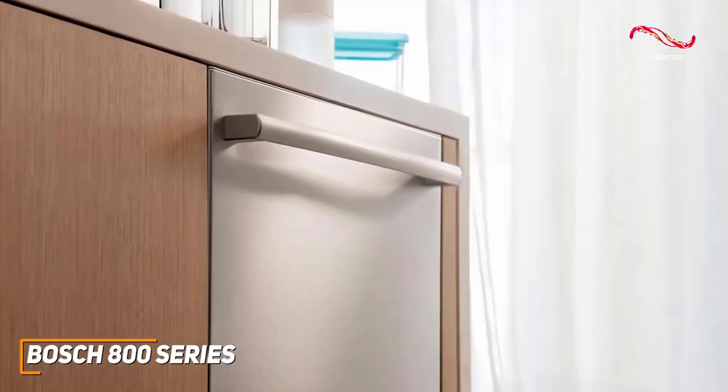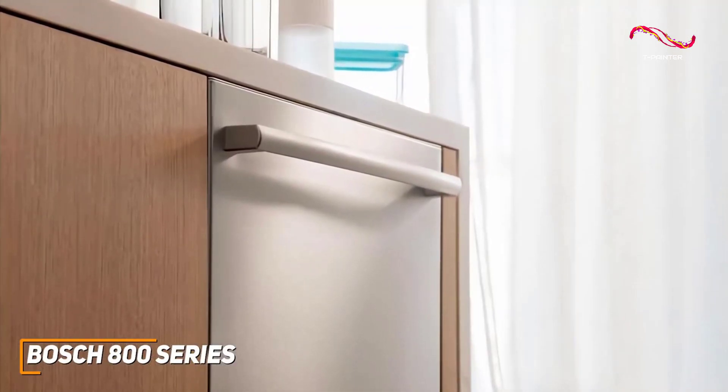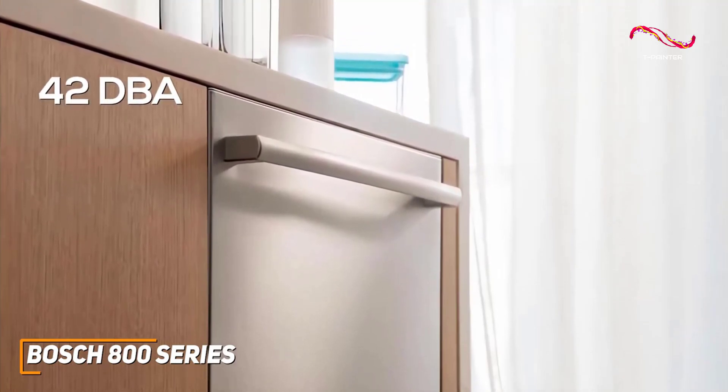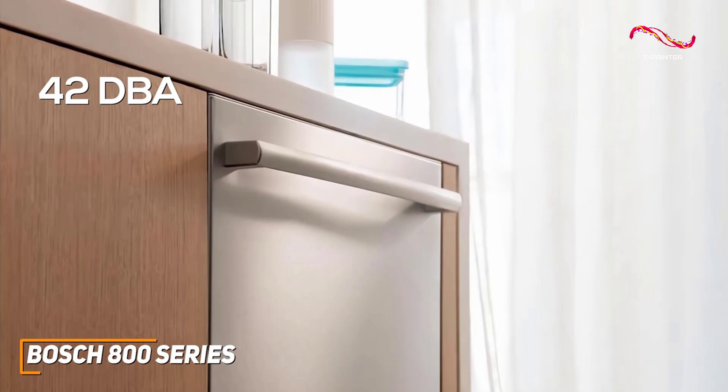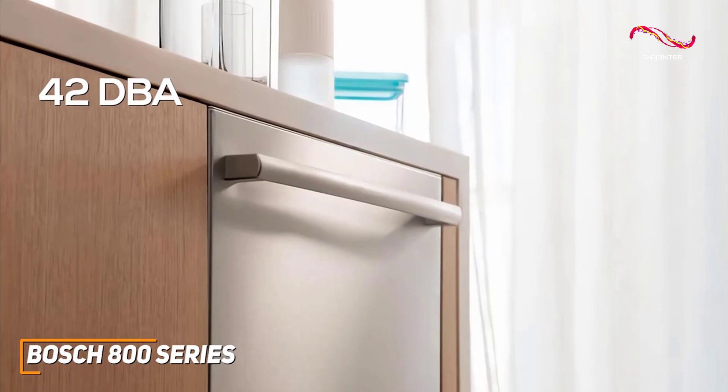While it might not be at the same quiet 46 dBA as the Samsung Smart dishwasher, it still has an incredible 42 dBA. It's great to have a dishwasher that is incredibly quiet and not have to worry about what time of day you start it. The Bosch 800 series keeps it quiet and efficient.